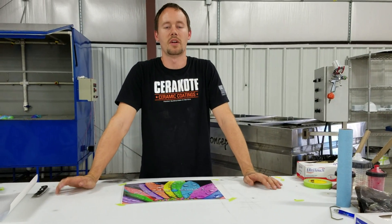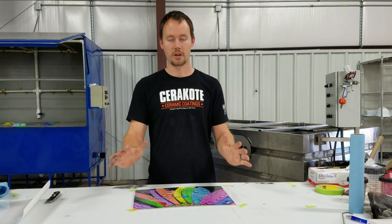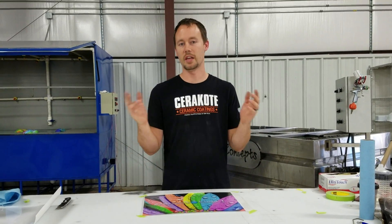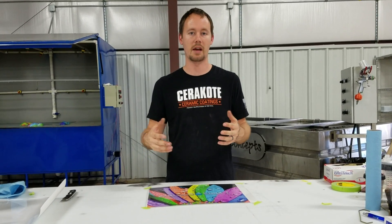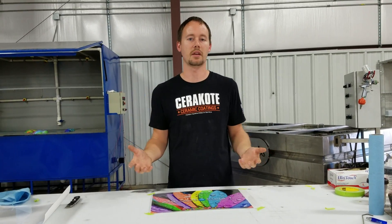Ryan here from Liquid Concepts. I wanted to talk to you guys today a little bit about the custom hydrographic film that we can now print for you. So if you have an image, something that you saw that looked cool that you'd like to have on a Yeti cup or a four-wheeler or interior pieces on cars or anything like that, now you're able to have that.